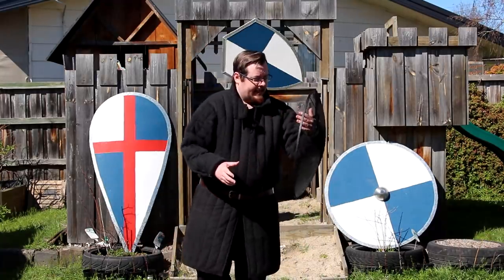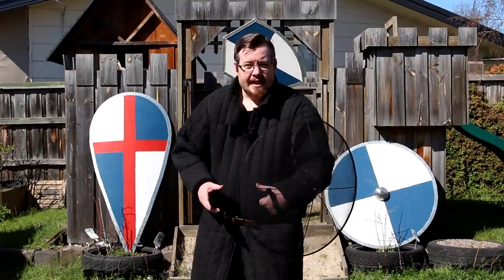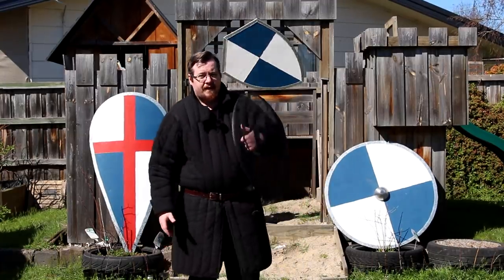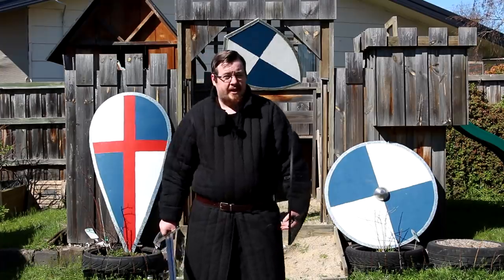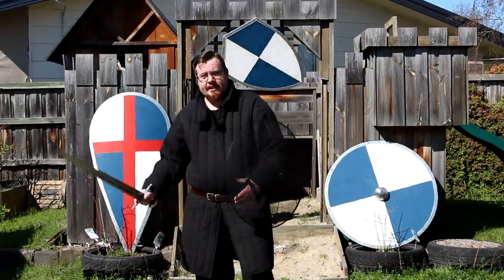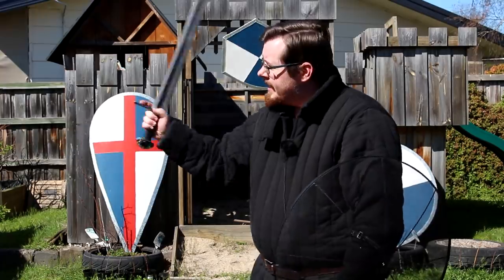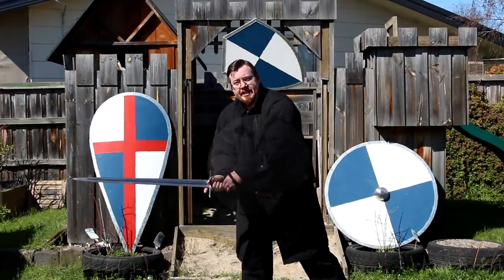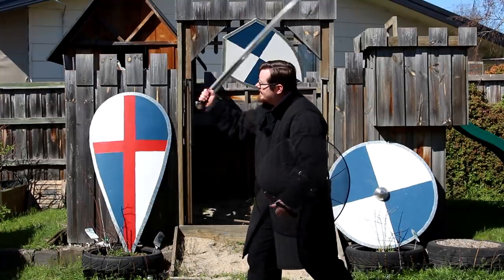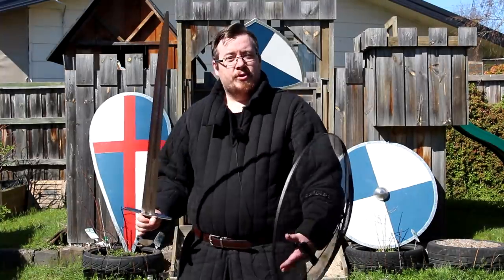First, I want to talk about the effectiveness of this shield as a weapon in and of itself. Why didn't people use shields as weapons instead of a proper weapon? Because it's very inefficient for a number of reasons. Weapons are made to be force multipliers — to increase the amount of damage you could do. One of the big ones is having the striking end further away from your hand. Thanks to rotational inertia, when I strike like this, the tip of the sword is actually moving a lot faster than just my hand because of the rotation — so much faster at the tip, which generates far greater force.